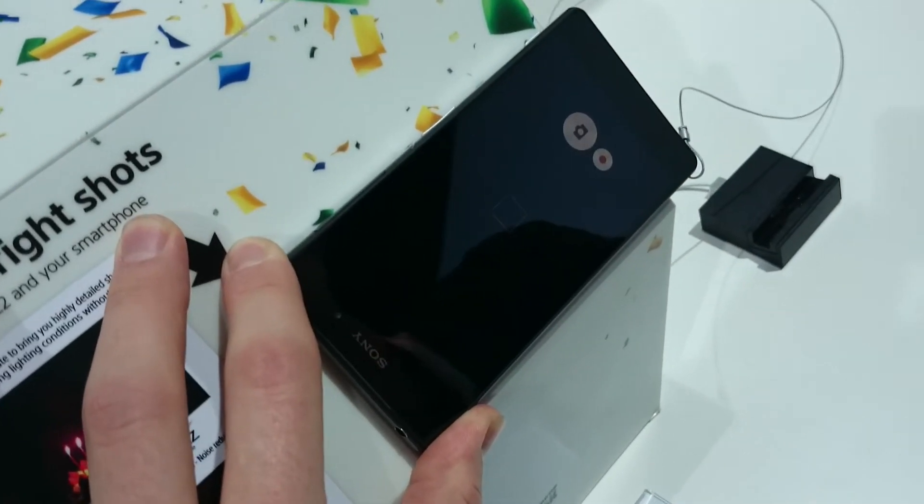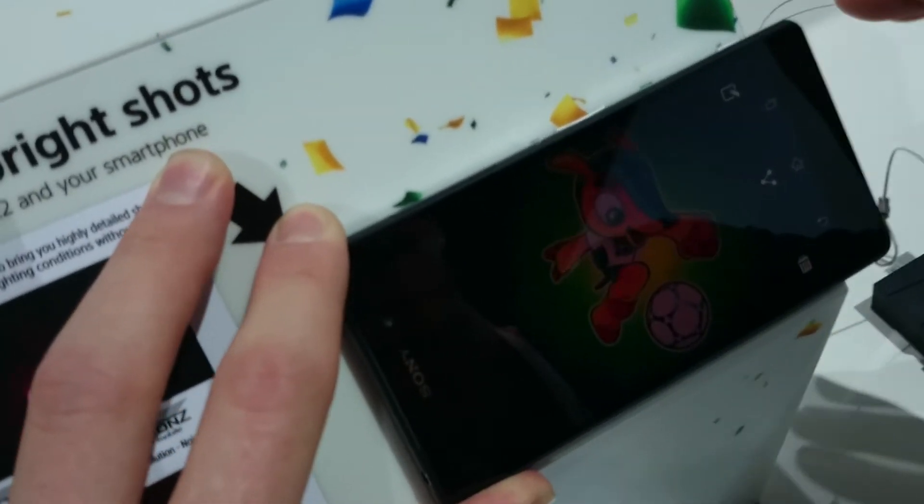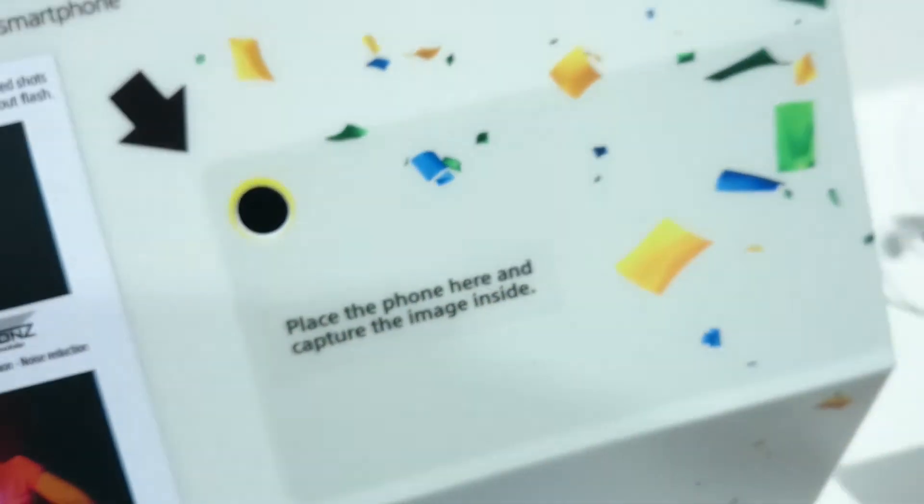If I take a picture with no flash, this is the kind of quality image that you can capture. What we're inviting people to do is use their own smartphones, put it up against there, and take the same picture and see how ours compares. I've got to tell you, every single time ours is always better.